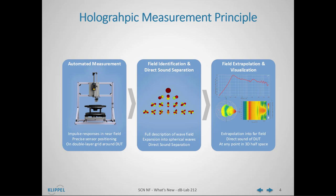After this field identification, the wave component of the direct sound can be extrapolated into the far field and visualized with an extensive set of graphs and visualization features at any point in 3D half space. In addition to the separation of room reflections and the measurement in normal rooms, the direct sound separation also enables the use of the very small round baffle.